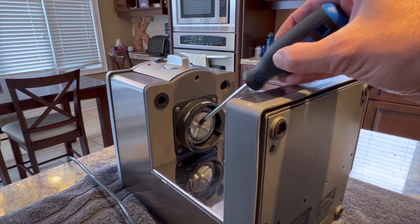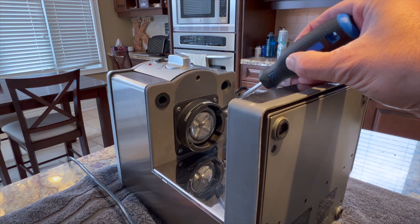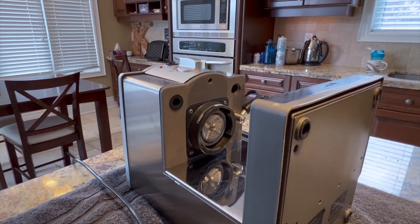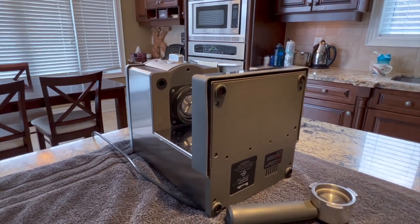So definitely you can replace that gasket. I put in the model number of the Breville Café Roma that I found on Amazon. But that, in fact, wasn't what happened to me, and I'll show you what I did to find the problem.